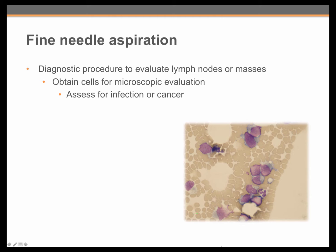This is a slide of cells obtained by fine needle aspiration that is diagnostic for lymphoma. These are large lymphoma cancer cells, and this is a normal white blood cell and normal red blood cells here.